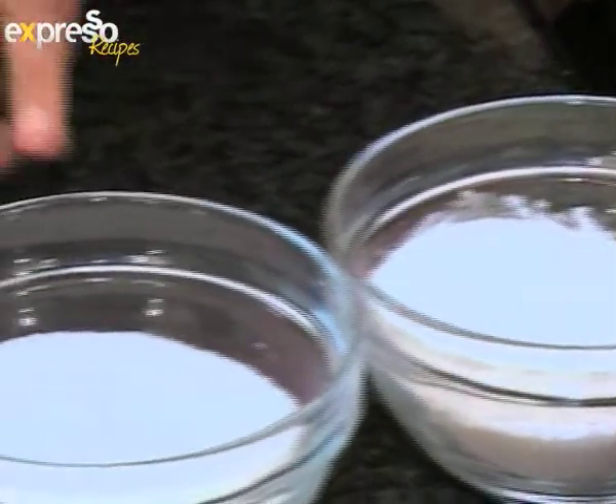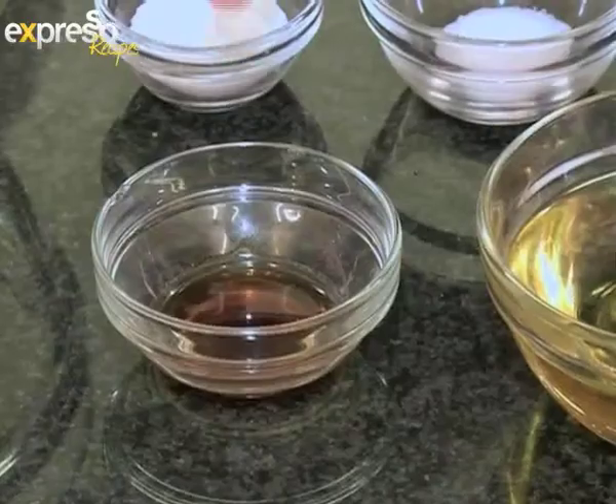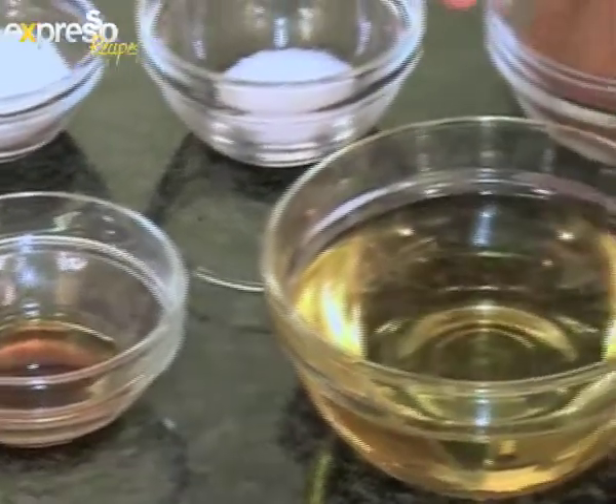Shall we get started? The ingredients that you'll need are one cup of Sasko cake flour, one cup of sugar, a quarter cup of cocoa, one teaspoon of salt, two teaspoons of baking powder, a teaspoon of vanilla essence, half a cup of oil, four eggs separated, and half a cup of boiling water.